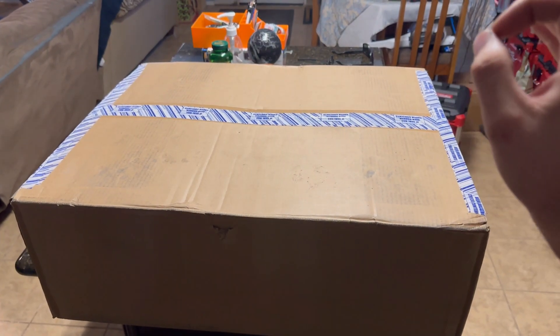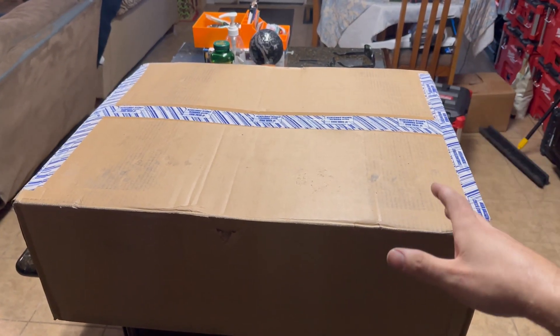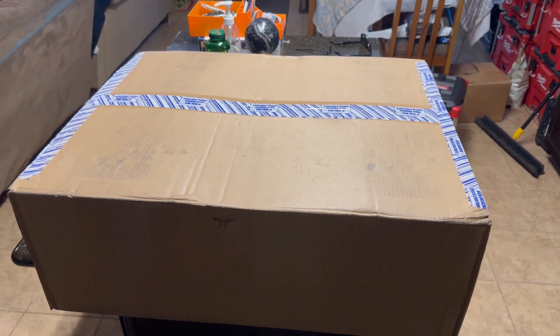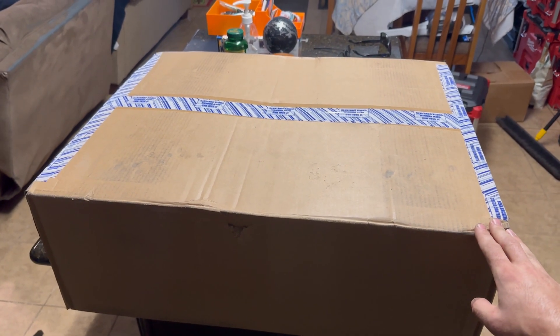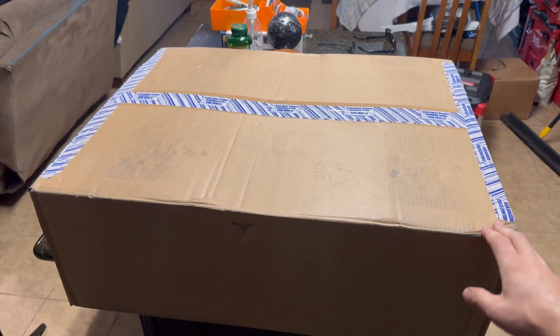I've been wanting to step my solar game up for a while now. I kind of been doing things in increments — I start small and cheap and I've been working my way up. So in this box we have the next stage of our solar adventure. Let's go ahead and crack this open and see what it is.